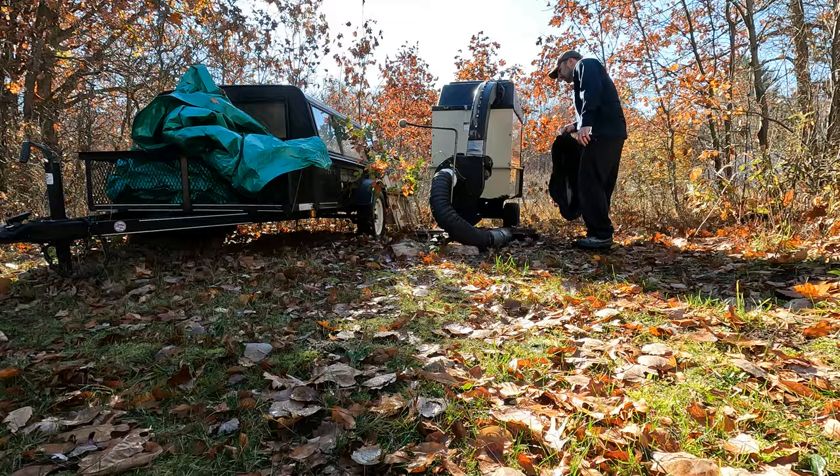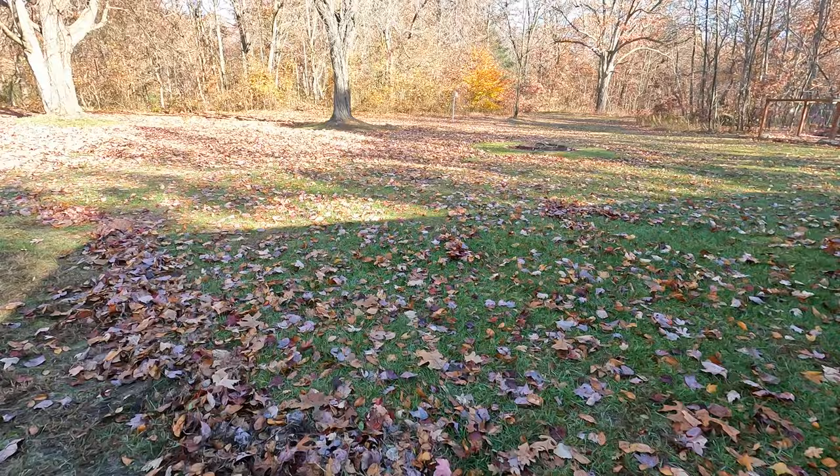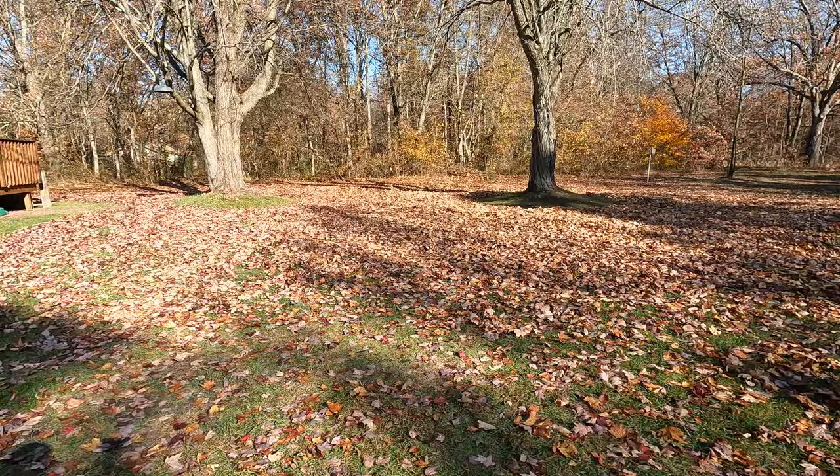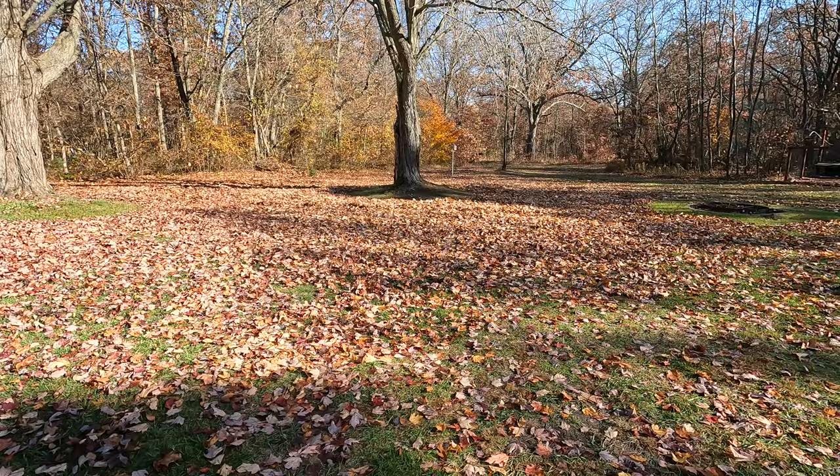Quick snippet of the leafage we'll be working with here. We got these two big maples here, and most everything's come down that's going to come down for the year. We got a pretty good oak up front. It's hard to see in the camera, but there's a decent amount. It's only about 11 in the morning and very late October, so it's fairly damp yet.